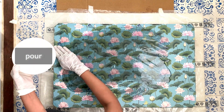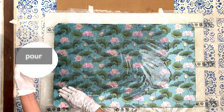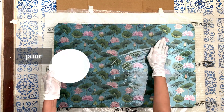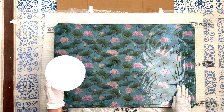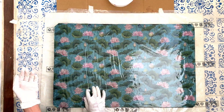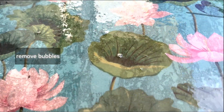Pour the mixed epoxy resin over the countertop. Take care not to add too much otherwise it can overflow the edges. Try to pour in circles or lines and avoid pouring in a large clump over one area — this will help the mixture to ooze into the proper place. Use a hot air gun to remove any bubbles in the surface.